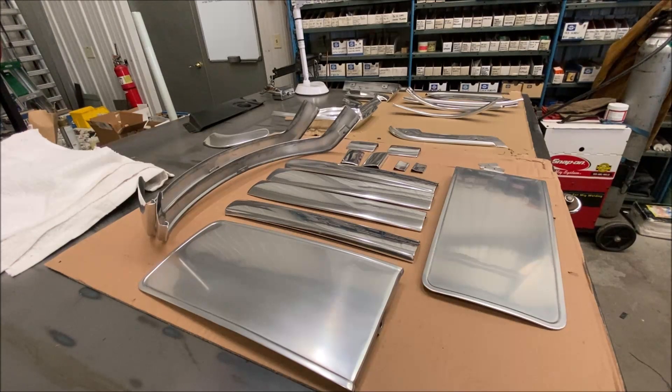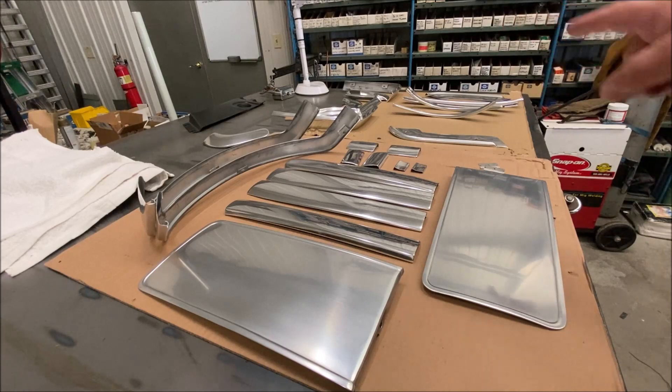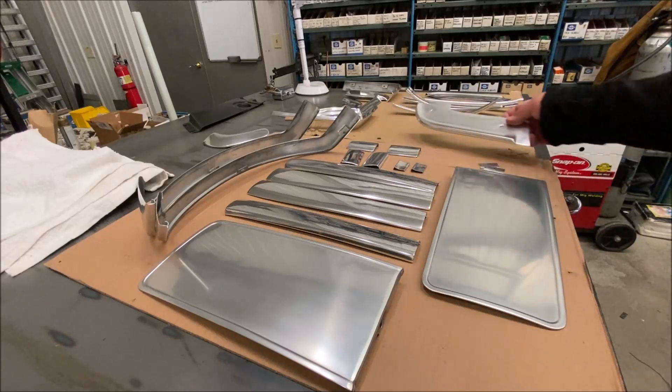Hey, Nick here. Today I want to talk about these pieces that I had anodized — I had them re-anodized. These are aluminum pieces that are normally anodized from the factory in the car. This is all the backs of the front seats, and then over there is the rear dash and interior quarter trim panel moldings.